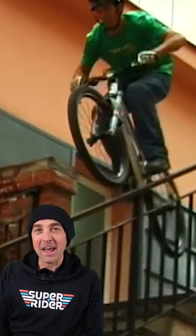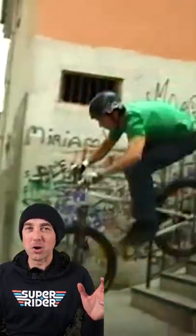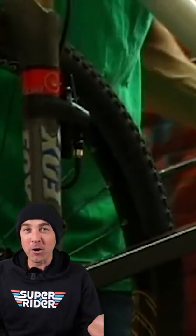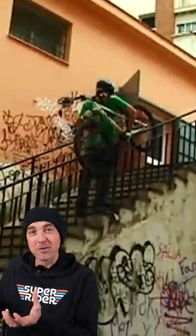Have you ever seen a mountain biker grind a handrail? Eric Porter used to do this all the time, and the craziest thing is that he did it without pegs. So he would grind on his suspension fork, and then he would also take his rear disc rotor off so it wouldn't rub against the handrail.